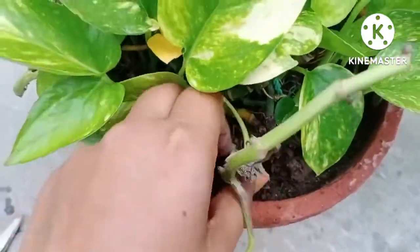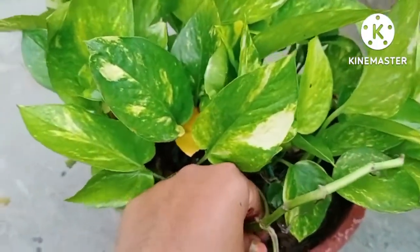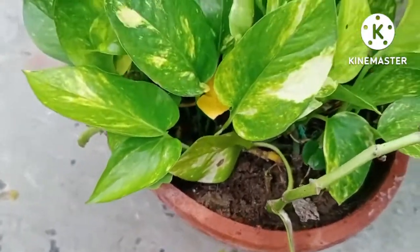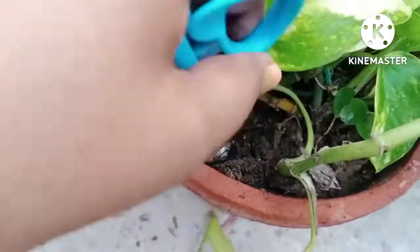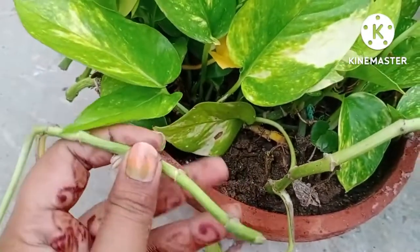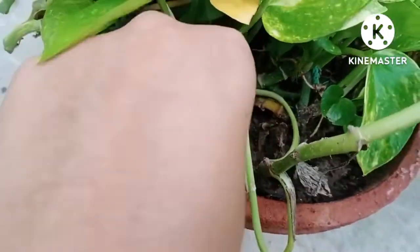It is a very easy method and you can do it with your plant at home as well. Next, I will repeat the same procedure with all the branches of my plant. You can also make all the holes in one go. Right now I am fixing the second branch.